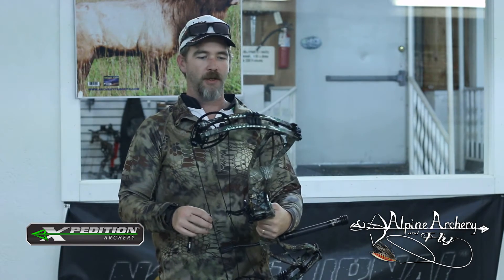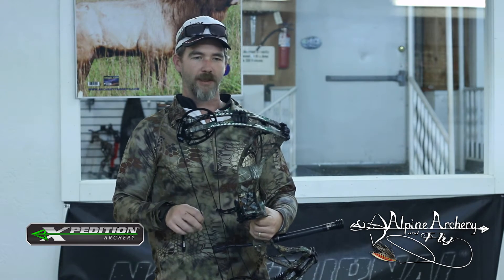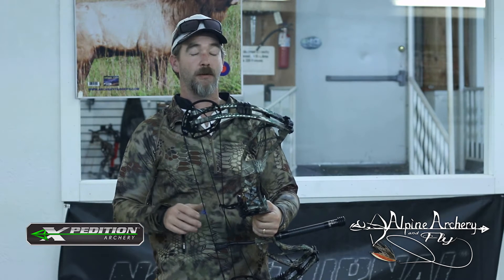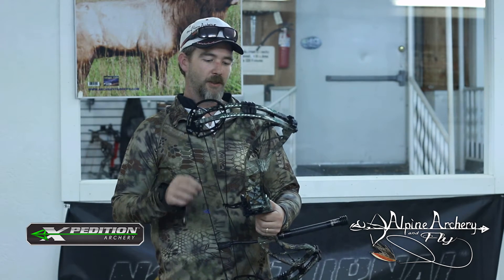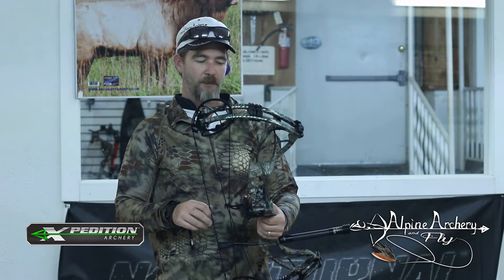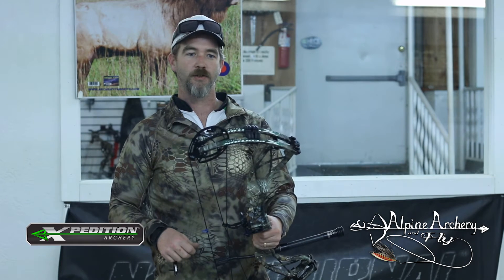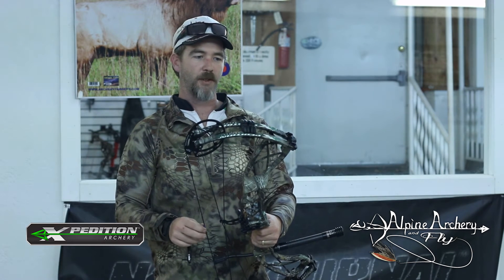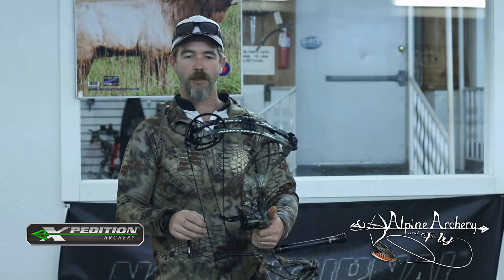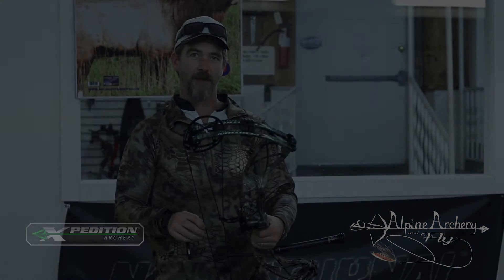For tree stand hunters, this is going to be a great bow. If you're hunting out of a blind, this is going to be a great bow. If you're a Western hunter that wants more speed, this is going to be a great bow for you. This is going to be one of the top selling bows I see in our store this year. And as far as I'm concerned, it's a real contender for Bow of the Year. So go down to an Expedition dealer, retailer, come on down here, give us a call — whatever you need to do. Check out this bow, find out more about it. Thanks a lot. Bye.